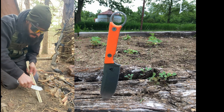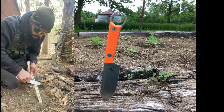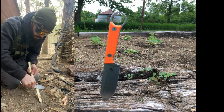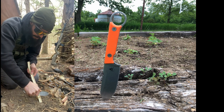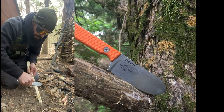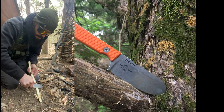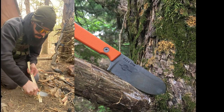Now with the White River Knives FC 3.5, I'm going to try to do some feather sticks. I admit I'm not always the best at this, but this knife actually does really well — it bites in nicely.